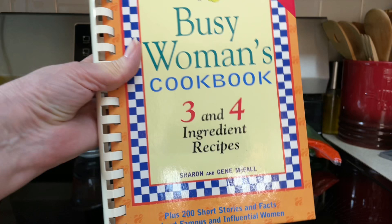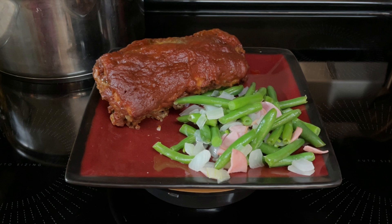Hi everyone. Tonight I'll be making a recipe out of the busy woman's cookbook that has three and four ingredients in each recipe. Today I'll be making Canadian style green beans.